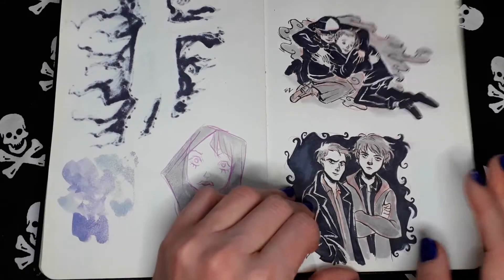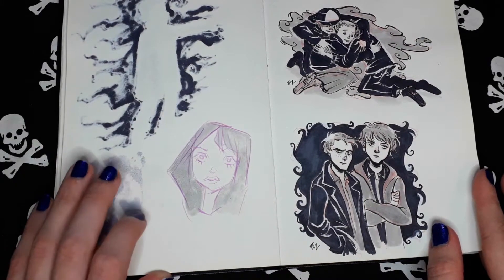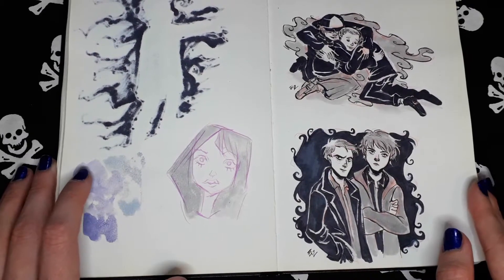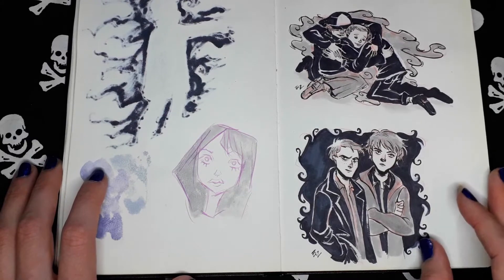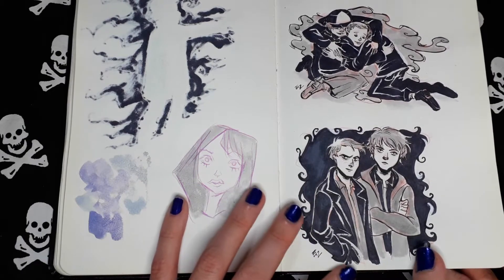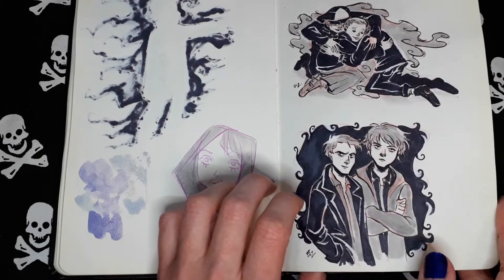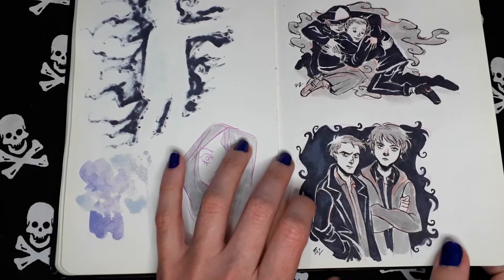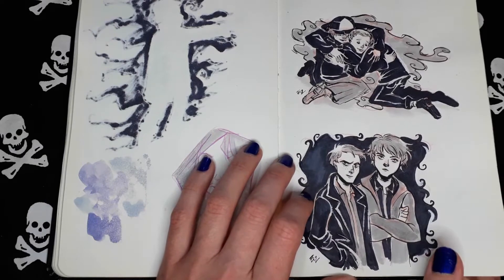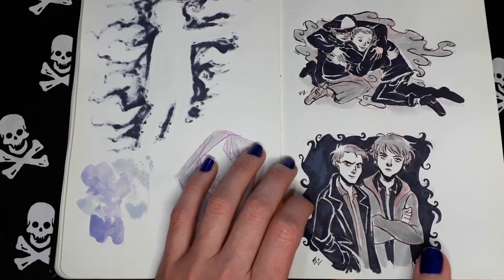These are Sam and Dean from Supernatural. I really love that series, at least from season one to season five, because then I just got lost in the plot and lost interest. I remember those times when they were just hunting bad stuff and monsters and ghosts. I feel very nostalgic talking about Supernatural — I was a very big fan of this series.